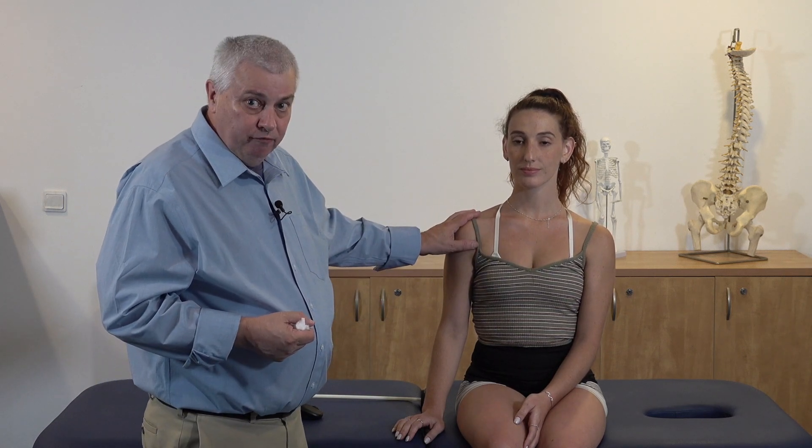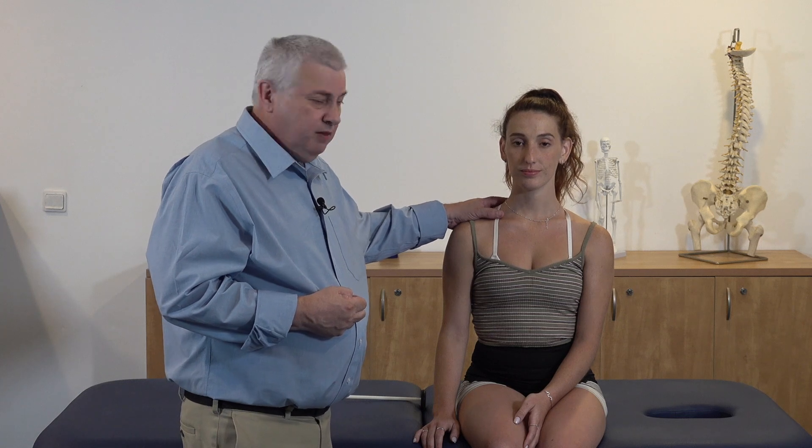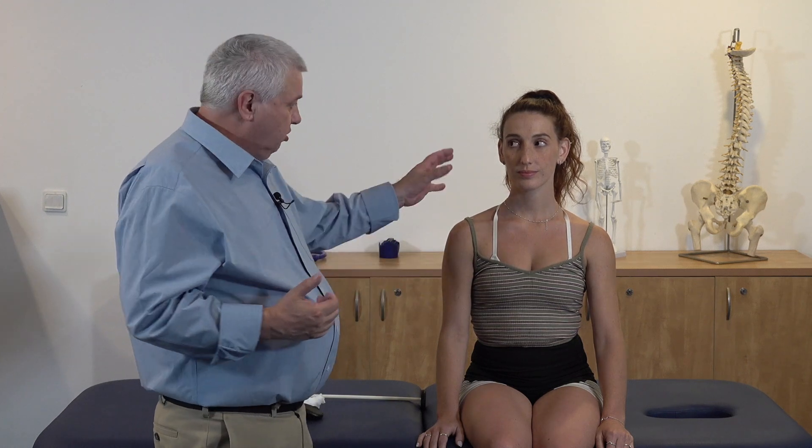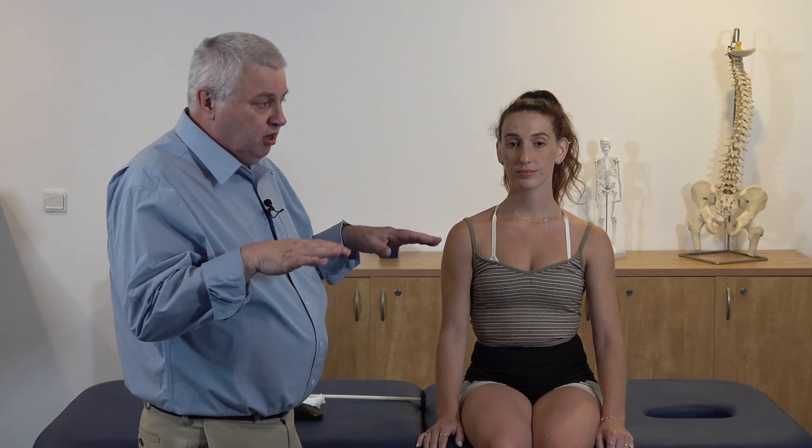Now with the myotomes there are different ways to do it. I'm going to demonstrate it unilaterally, but you can try to do it bilaterally — at some point you're going to end up doing it unilaterally anyway. For the ease of understanding, we'll just do it on one limb and one side, and then you would go to the other side and test it. There is definitely an advantage to doing it bilaterally because you can actually feel what's going on from side to side.